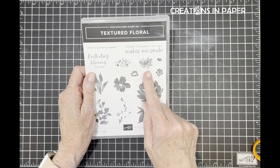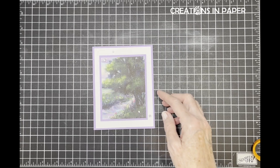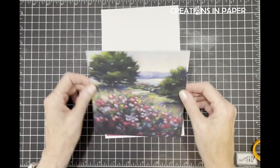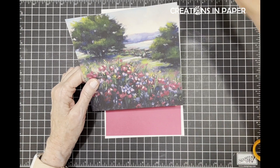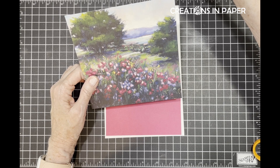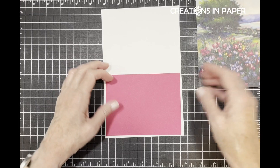There's the first card - quick and easy but it highlights part of the image. From the Textured Floral die I used this image to decorate the inside of the card and the envelope. Now let's make card two. Card two is going to use this piece of paper and I haven't cut it yet because I wanted to show you what I'm doing - I'm going to do a modified spotlight technique for this card.